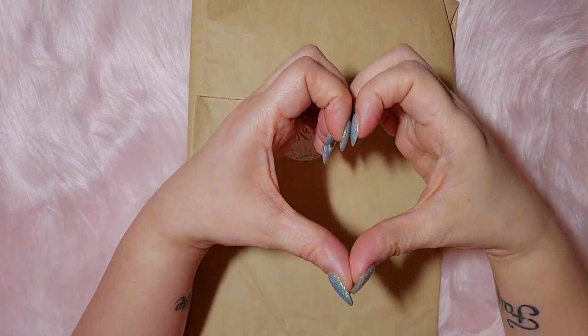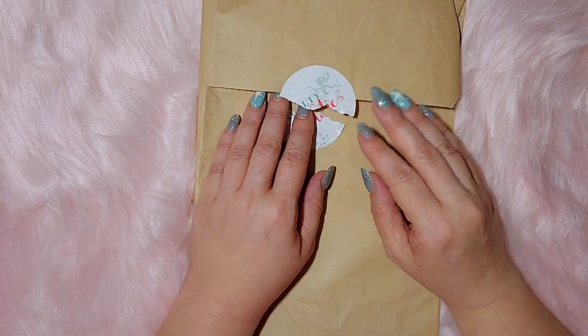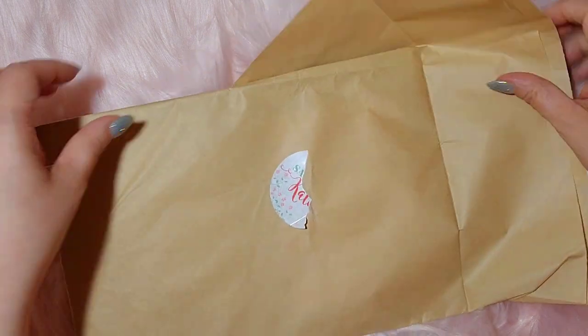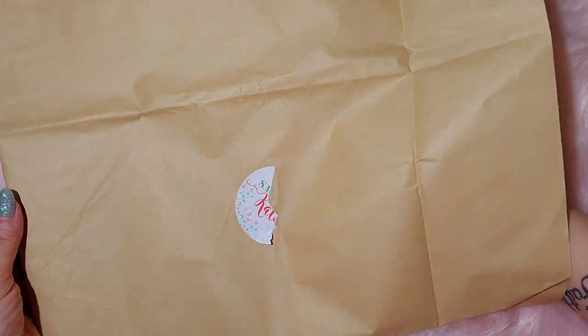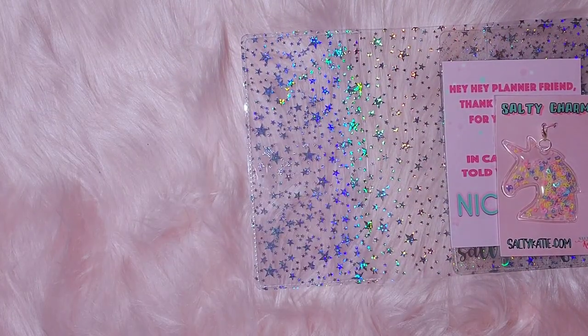Hello everyone. Welcome to my channel, Live, Plan, Unboxing, More. Today we have a little unboxing from Salty Katie. I only got a couple of things. I believe I saw this on her shop on the Shop app as well.